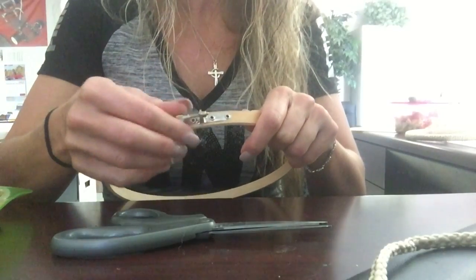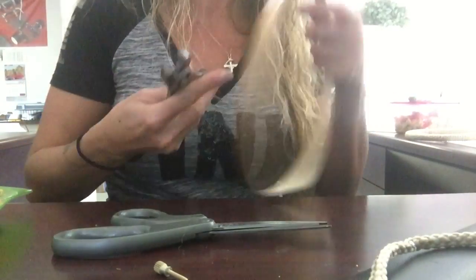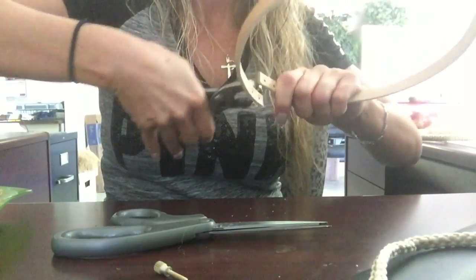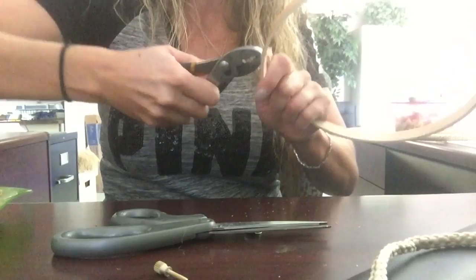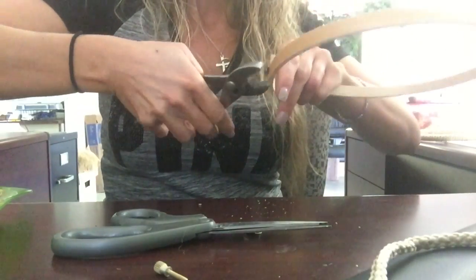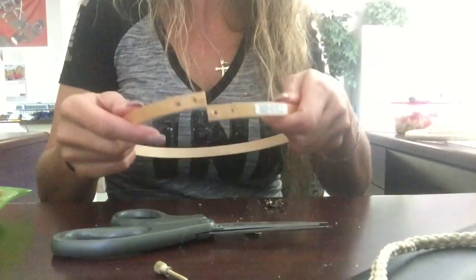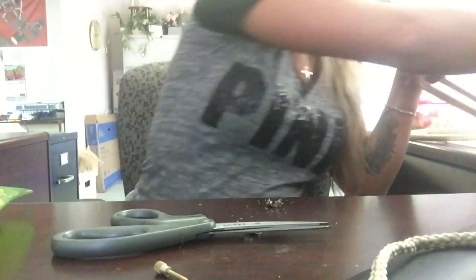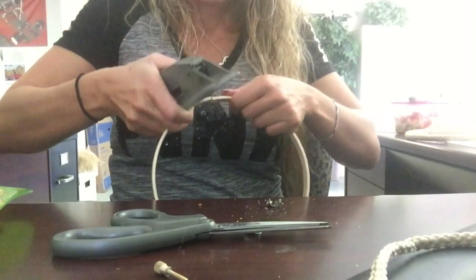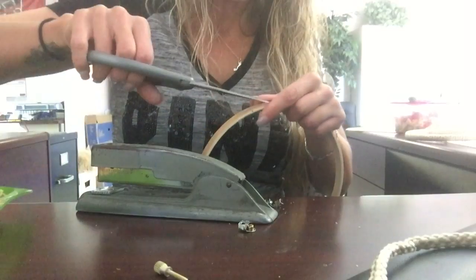What I'm doing here is removing the hardware that was attached to the wooden hoop. I take my pliers and I gently pry it back, trying to pop the rivets off without splitting the wood. Then I took my stapler and just put a couple of staples in it to hold it together until I get my hot glue ready.